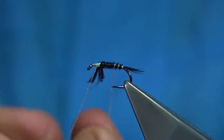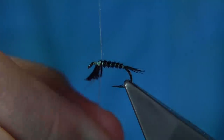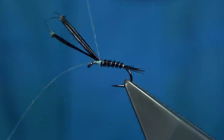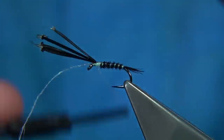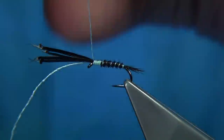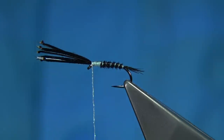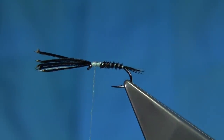Bring the rib out round about four to five times. Catch that in, and what we're trying to do here is encourage the pheasant tail fibre to come up on top as we wind. Bring it up with the waist piece. See the microglint — your pearl tinsel or pearl thread — wind to the eye, then come down maybe four turns or so.